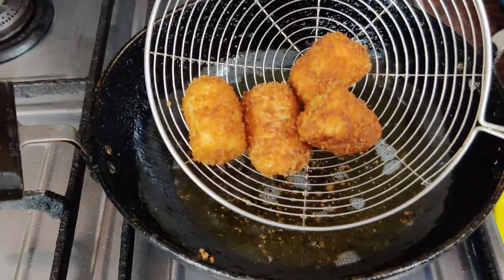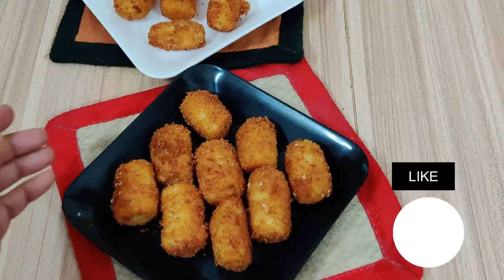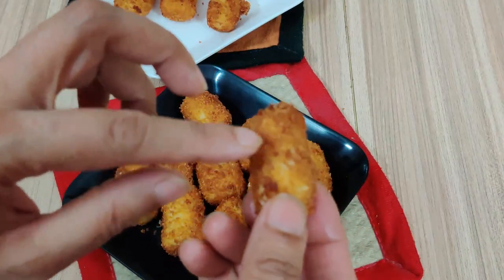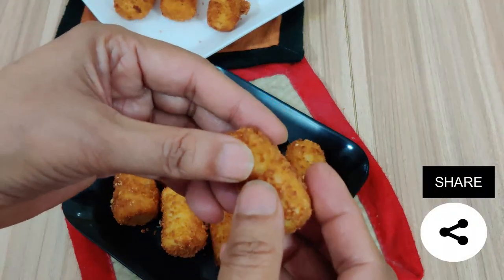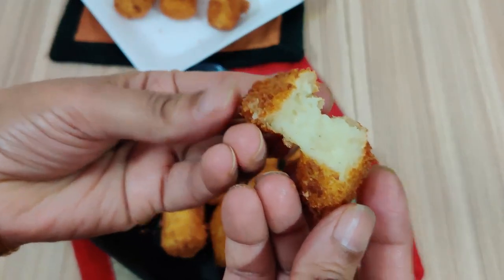I want to show how nicely they fry. The croquettes are very crisp on the outside and very soft inside. Look at how many croquettes are prepared now — they look wonderful.